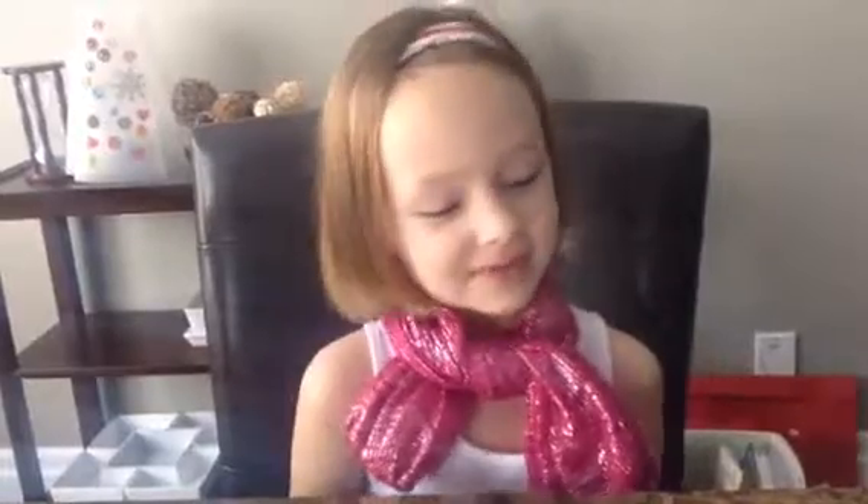Hi everyone. I'm Addison from Addison's Awesome Crafts and I'm here today to teach you how to make rainbow loom rings.